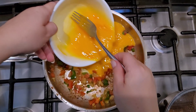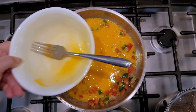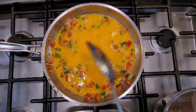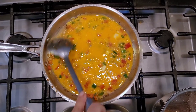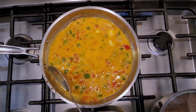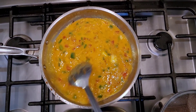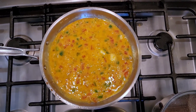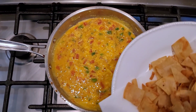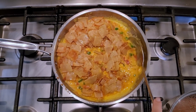Now we're going in with the eggs — I just beat them in the bowl first. You can also scramble them in the pan. I have my heat on a lower setting and I'm going to let that do its thing. I'll let this cook just a little bit before I add the rest of the ingredients. Now I'm going to add all of my crispy corn tortilla pieces and start combining them with the egg.